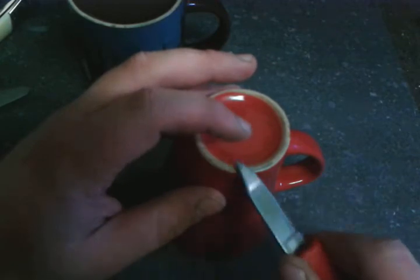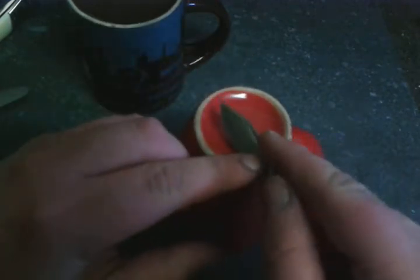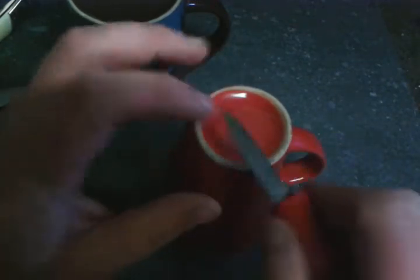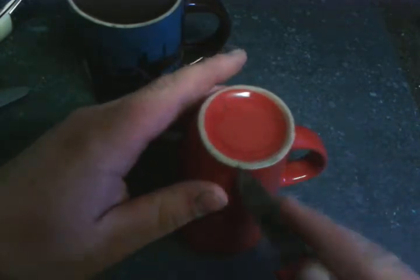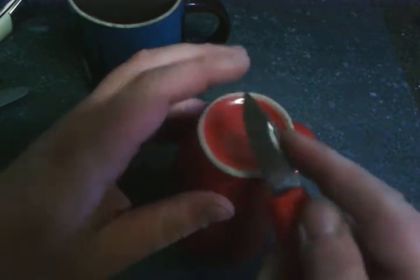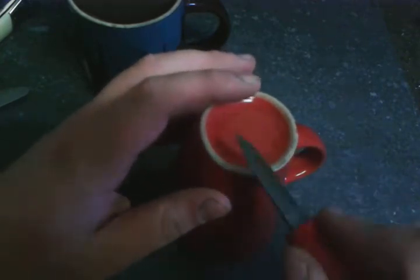I've practiced on quite a few knives before doing this video. You put your finger here to make sure the edge is flush, and then like that. The knife steel is what I have the most problems with, because if you're doing it wrong on the knife steel, you're actually dulling the edge.